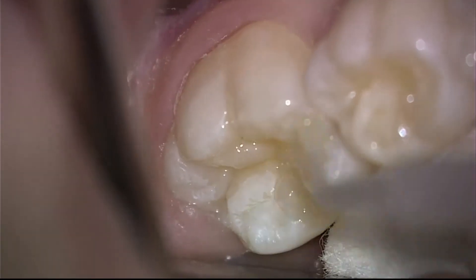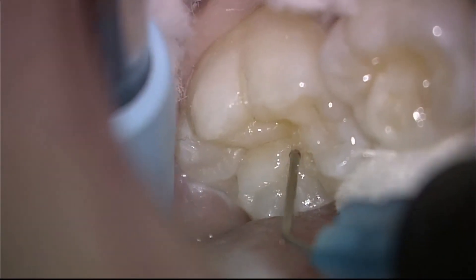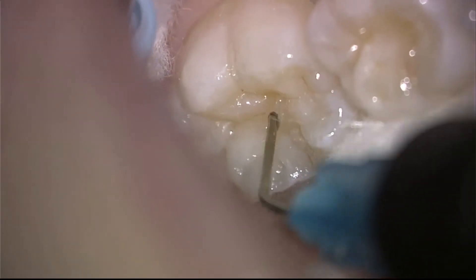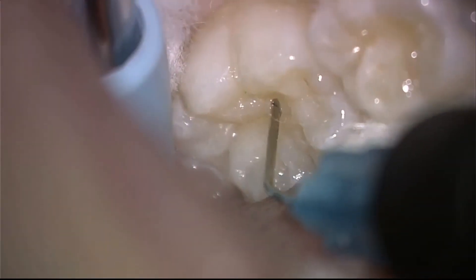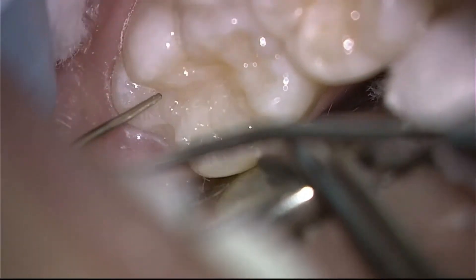This is the bonding procedure which starts to penetrate into the enamel pores. This is the permanent filling material, flowable, being placed into the grooves. We will cure that and once again we have a beautiful final restoration that should last many, many years to come.